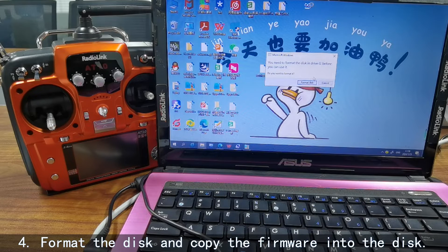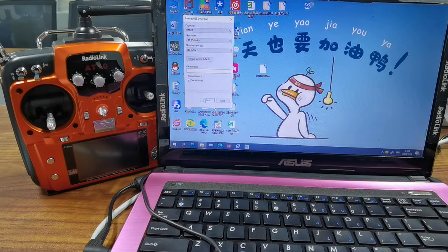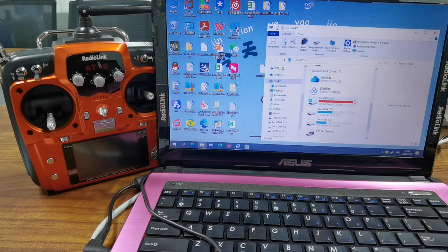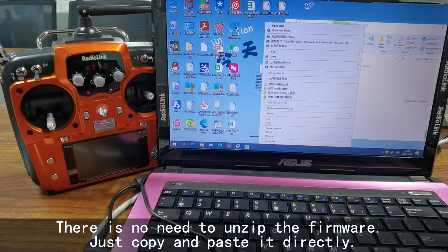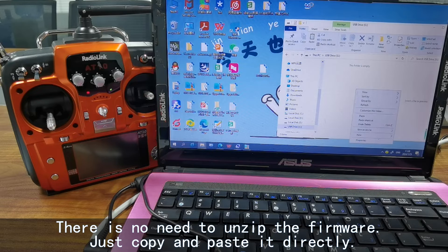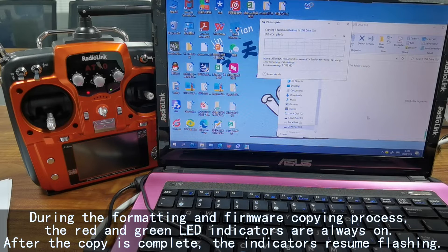Step 4: The computer will pop up a window to format the disk. Click Format Disk, then Start, and then OK. Once the format is complete, the transmitter will appear as USB drive G. Now simply copy and paste the firmware file into the USB drive. The copy is done.